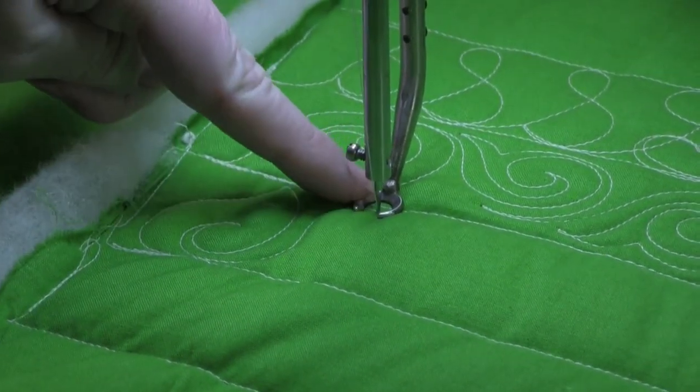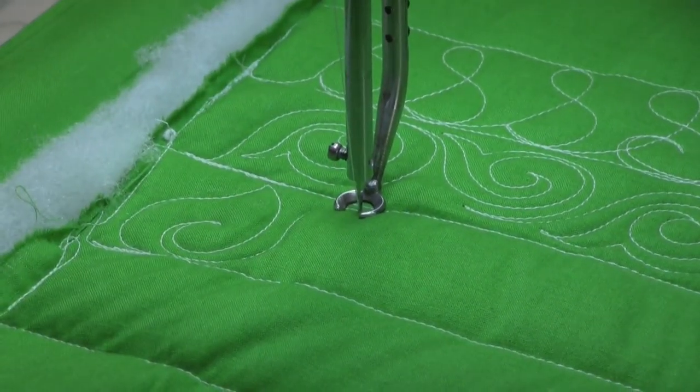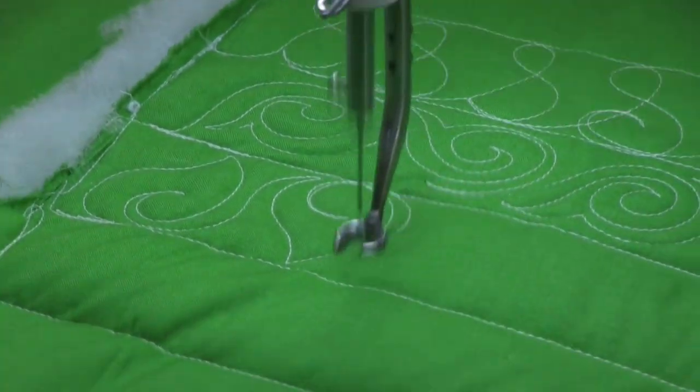Now my next leaf — the base of the leaf is going to be up here. So again I'm going to do an S curve down, a C curve up, and curl in, then head back down to the bottom.